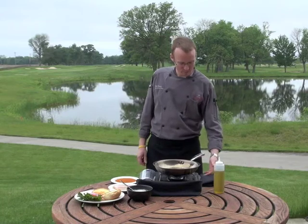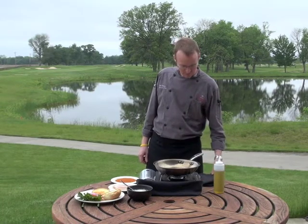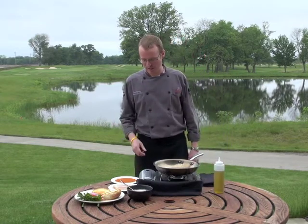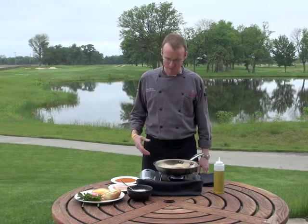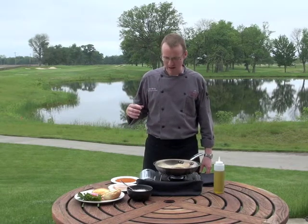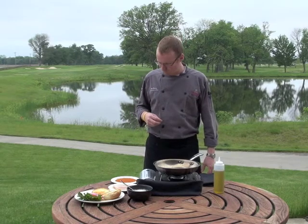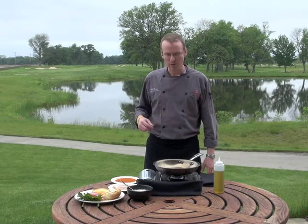Here at Purgatory, one of my favorite things to run as a special during the summer months or even on a cool day like today is a blackened grouper sandwich. There's nothing I find more pleasuring than the crispy outside, creamy inside of a steak piece of grouper. It's nice and refreshing but yet it'll warm you up as well.